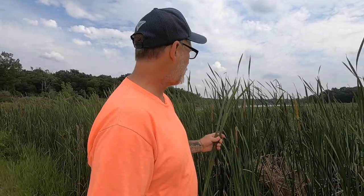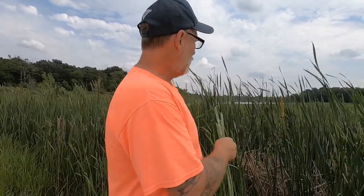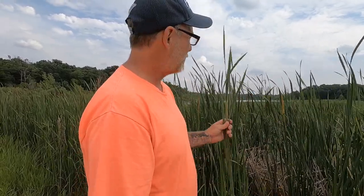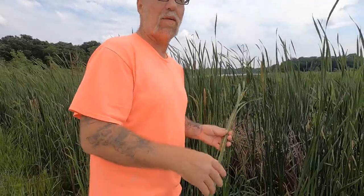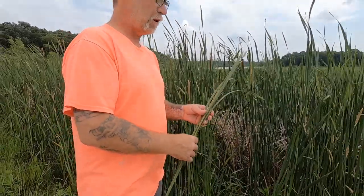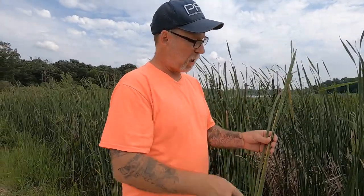Hi guys, David Michael here. This is one that I didn't think I would ever do because I don't forage cattails every year — it's just something that I play with. You're never going to collect enough pollen to make enough bread for a year, but it is fun every now and then to collect enough pollen to make pancakes for the kids, collect cattail pollen, and nibble on the shoots. I do nibble on the shoots quite often, usually every year. They are delicious at a certain time of year, and that's what I hope to cover.